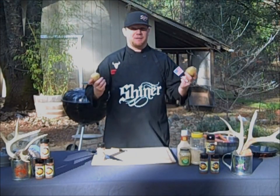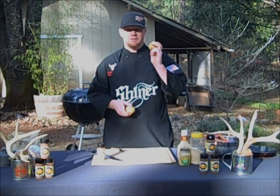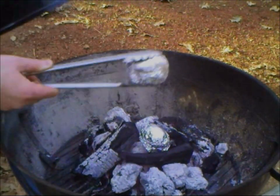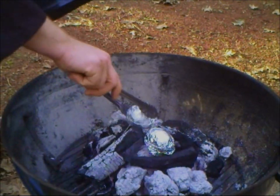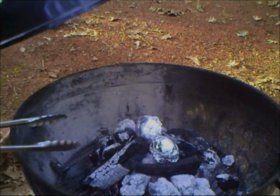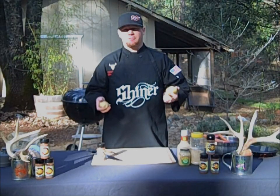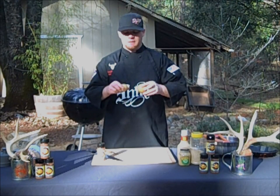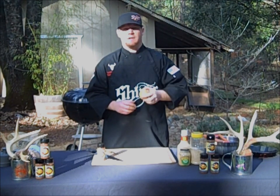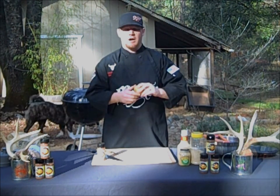Barbecue potatoes — baked potatoes basically. All you're doing is get yourself some nice potatoes, you can pierce them a couple times to make sure they don't explode on you, then wrap them in tin foil. What I do is put them directly on the coals on the barbecue. A lot of people tend to put them up on the grates — to me it takes a little bit longer that way. If you put them directly on top of the coals, you get more of a charred outside and it comes out a lot softer in the middle.